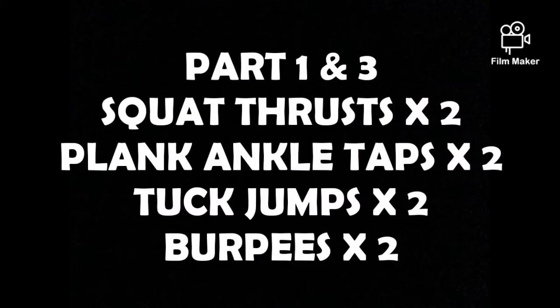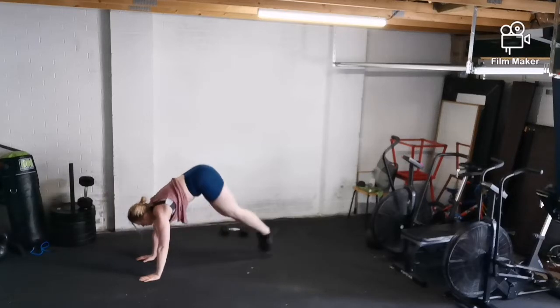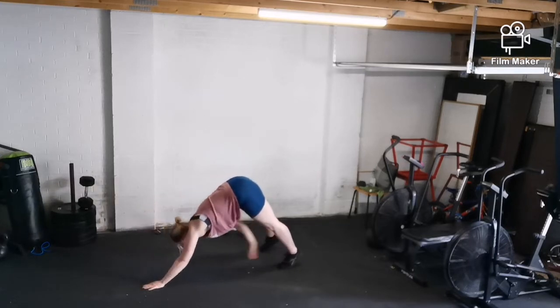Parts 1 and 3 are the deconstructed burpee. We start with two sets of squat thrusts, then two sets of plank ankle taps, then two sets of jumps, and then two sets of full burpees.